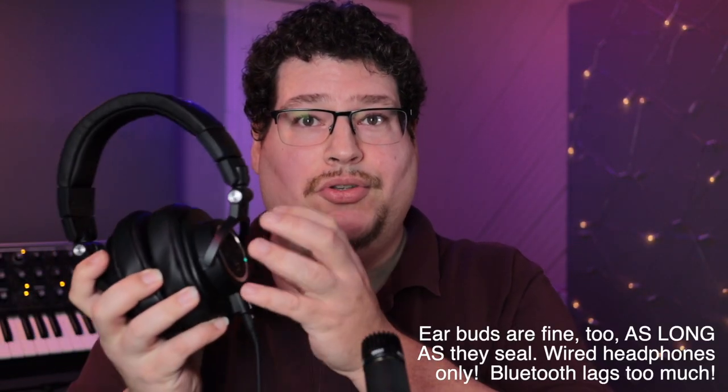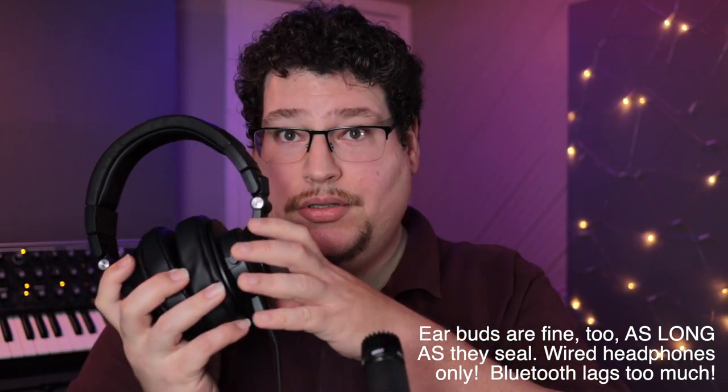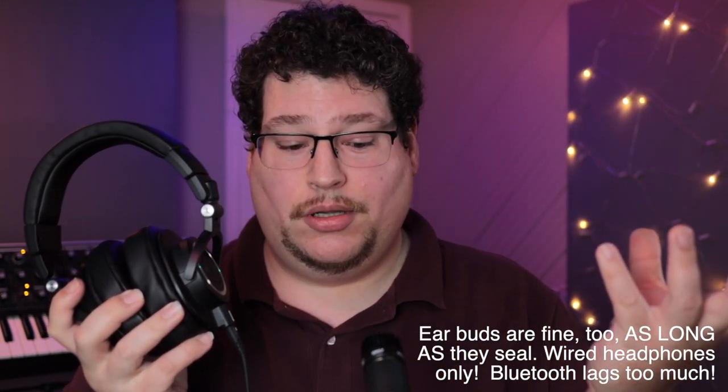One more thing you might want is a pair of headphones. They don't have to be super great, but they should be comfortable. You want closed-back headphones because you don't want the sound going to your ears to bleed out into the room and into your microphone. Right now I can hear myself in my headphones and it gives me a better idea what I sound like on the microphone.